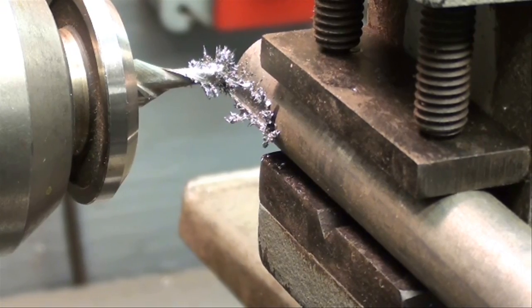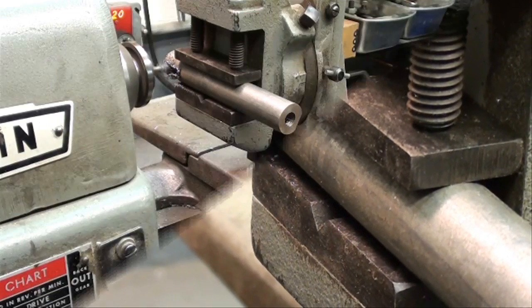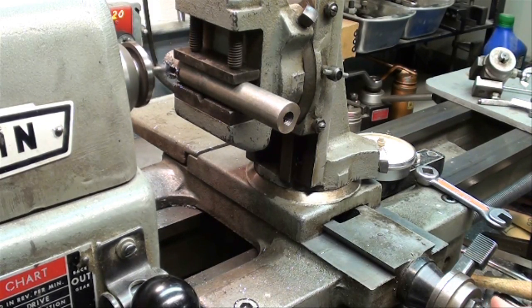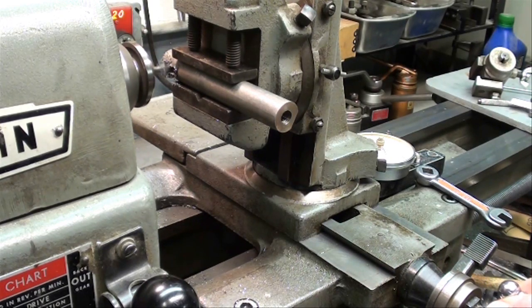I'm going to put some oil on the work and take several more passes off camera. This is our last pass — we're down to the correct depth. I'm feeding in here up to the black line and then to my zero mark on that collar. Then we're done.